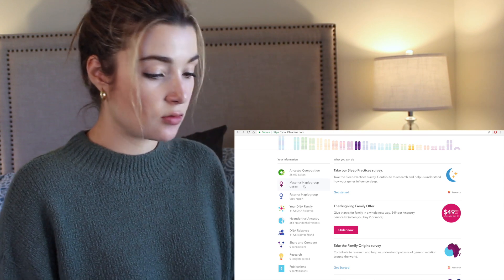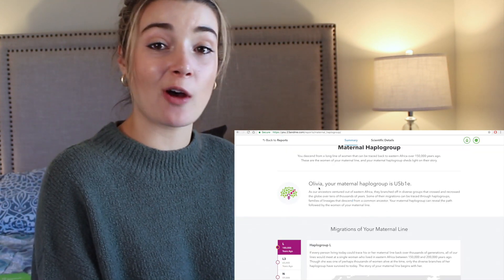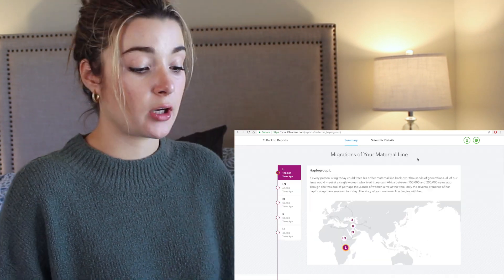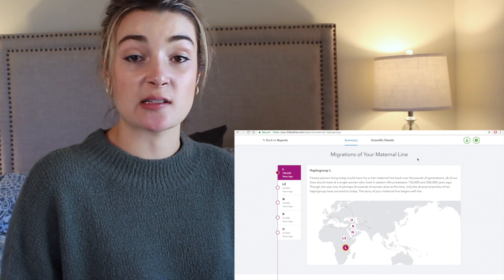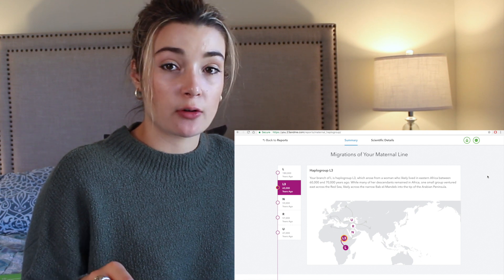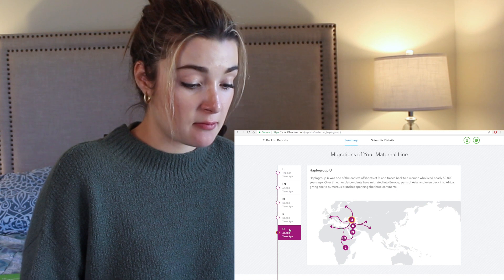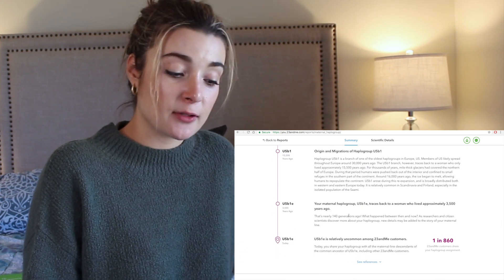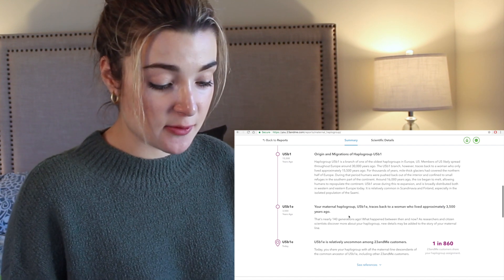Let's see what else we've got here. Maternal haplogroup — my maternal haplogroup is U5B1E. If anybody takes this and has the same maternal haplogroup, hit me up. We are all descended from a single woman who lived in Eastern Africa between 150,000 and 200,000 years ago. Most of my ancestors stayed in Eastern Africa, except for a small group that ventured across the Red Sea to Portugal, Polynesia, and the Arabian Peninsula — and only after that did they go to Europe. My haplogroup U5B1E is relatively uncommon among 23andMe customers.